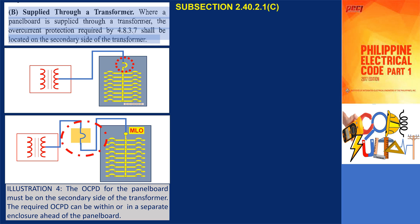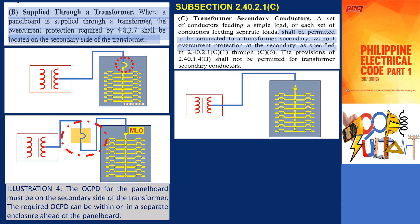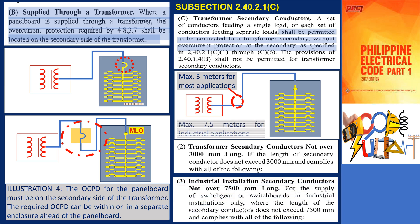However, in subsection 2.40.2.1c, a set of conductors feeding a single load, or each set of conductors feeding separate loads, shall be permitted to be connected to a transformer secondary without overcurrent protection at the secondary, to comply with the following condition. Subsection 2.40.2.1c2 and 3 notes that the secondary conductors cannot exceed 3 meters in length in typical installations, while for industrial applications it is not more than 7.5 meters.